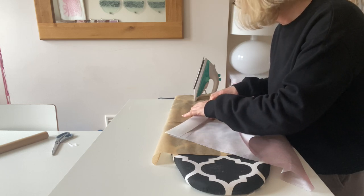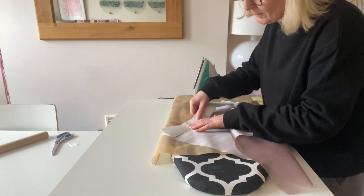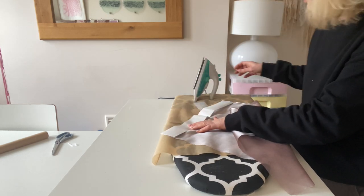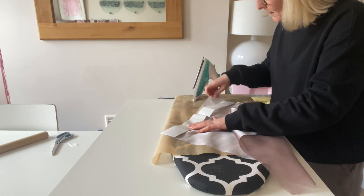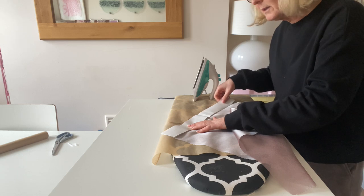I'm just lining that up — it's all a bit fly-away, so bear with me. I've also put some baking parchment over the top of my ironing board because once this bonderweb heats up, it does tend to go absolutely everywhere.